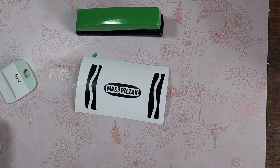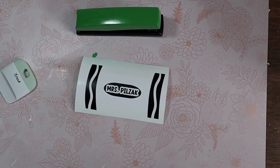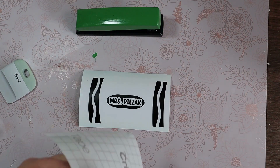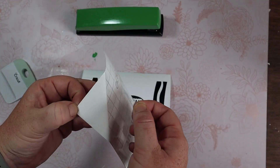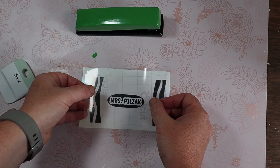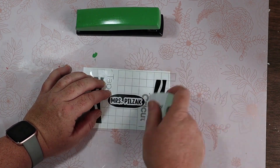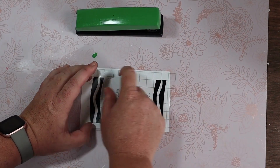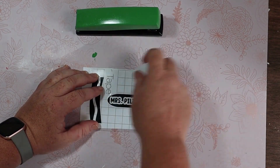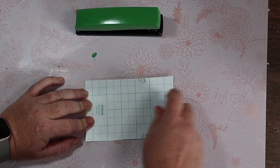After I'm done weeding, I'm going to cut down this transfer tape so that it fits right over the top of our design. Take the backing off the transfer tape, lining it up on our design, and using my scraper to really burnish it down. Then I'm going to turn it over and do the same thing — burnish it really well on the back of the vinyl.